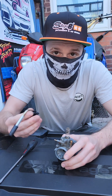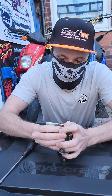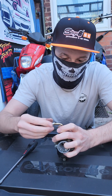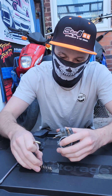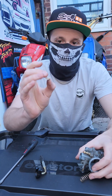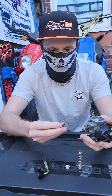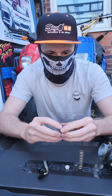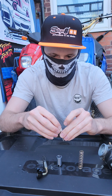So this piece right here sits on top of the carburetor and this is what your throttle cable runs into. Your cable will run through this end from the throttle lever and then it will come down through here, through this spring, and then into this piece. So this is assembled like this, into here like so.